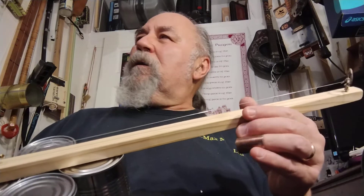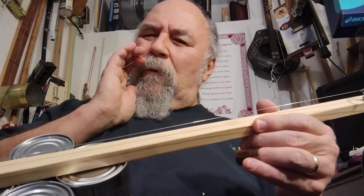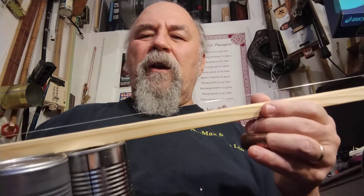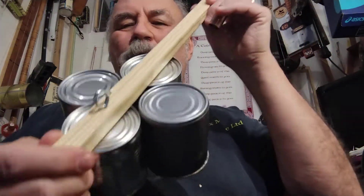Well, good evening. So here I am in my office shop storage area. We're on the way to Christmas here in 2021 — Second Sunday in Advent. And I've been thinking about building a four-can canjo for a while now.